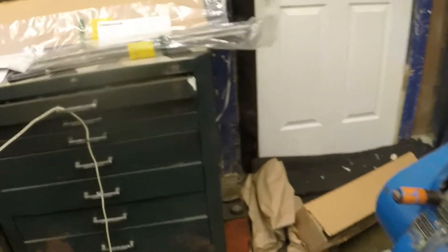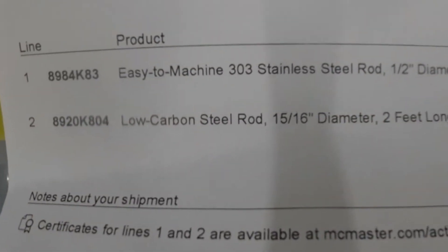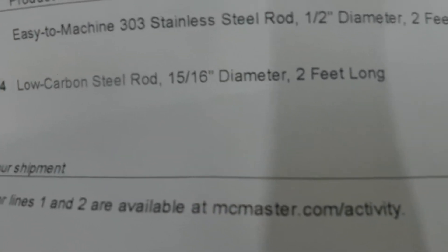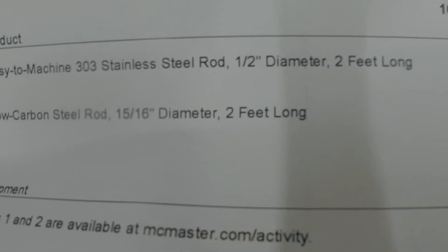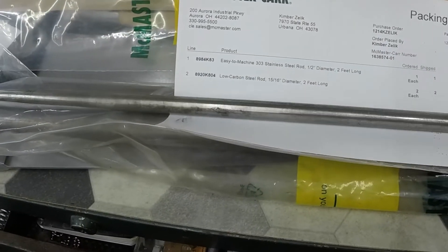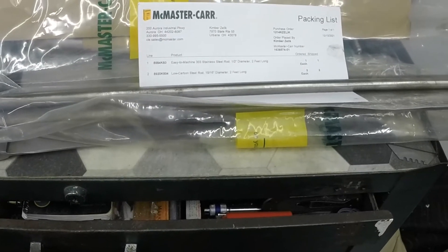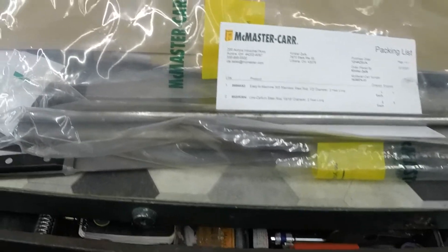Master Cars has been here. I have two pieces of low-carbon steel rod, 15/16 inch, two feet long, and one easy-to-machine 303 stainless steel rod, half-inch diameter, two feet long. I need to get online and look at their certificates because I want to see what the low-carbon steel rod is — is that 1008 or 1010?